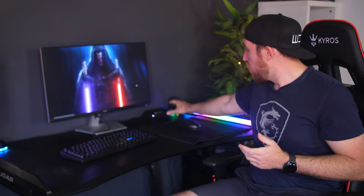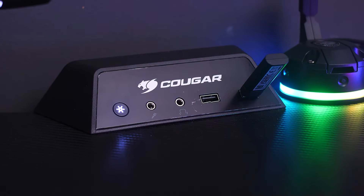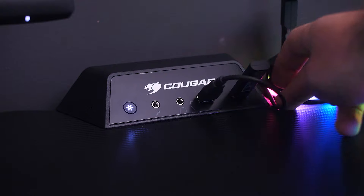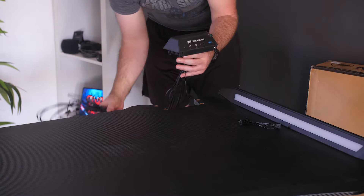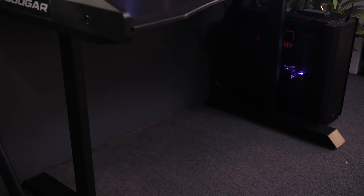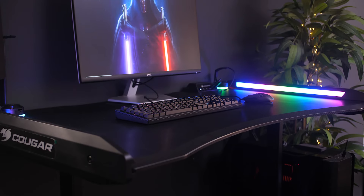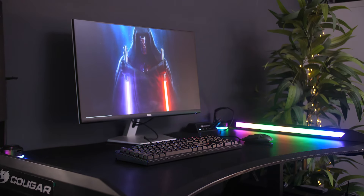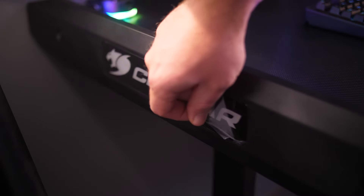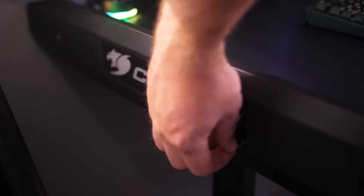Now let's get into the control box, which allows you to control the RGB but also gives you two USBs — one USB 3 and one USB 2 — and two 3.5mm jacks for your headphone and microphone. Unfortunately it is a passthrough, so all the cables go back to your PC, and there are quite a few of them. You'll need to connect those to your PC to get all the connections, plus one extra USB for the RGB lighting. It would have been nice if it was a USB hub with a single cable to your PC, but instead you have all those cables to neatly hide, so it is going to take some cable management.